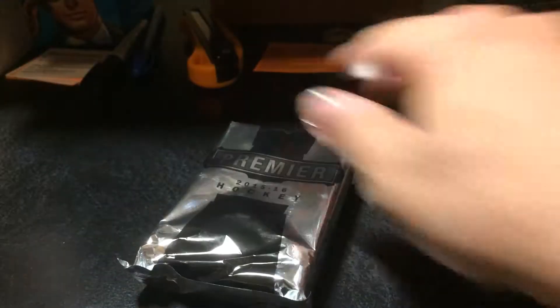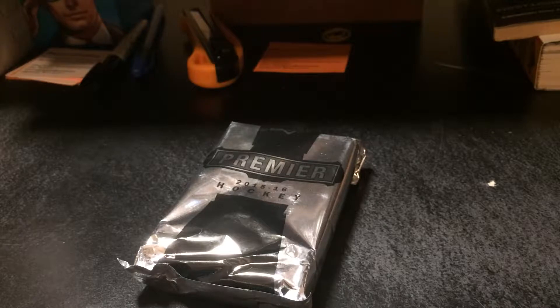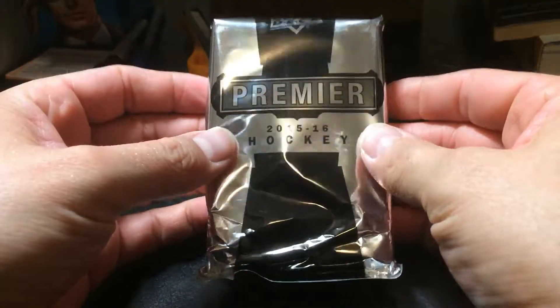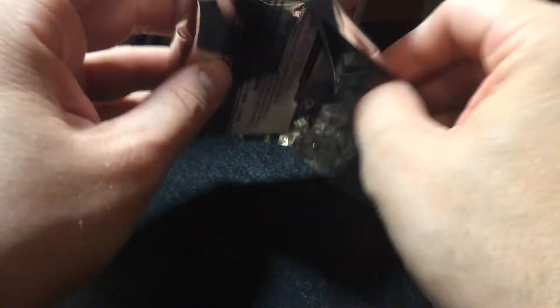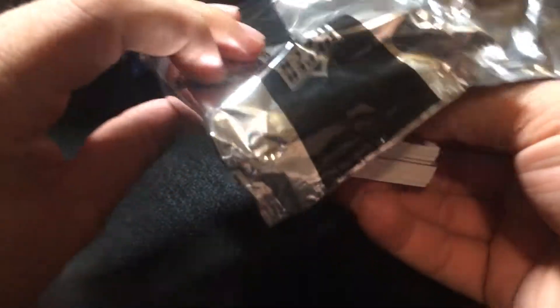So let's break this sucker open and hope we get some more good luck. Hopefully the hot streak will continue after that Joe Sackick gold patch card. Let's see what we got — okay, we'll get rid of this wrapper.